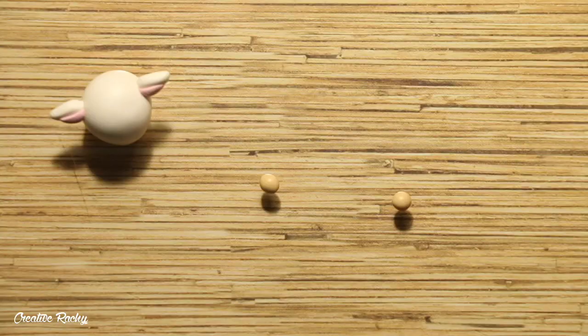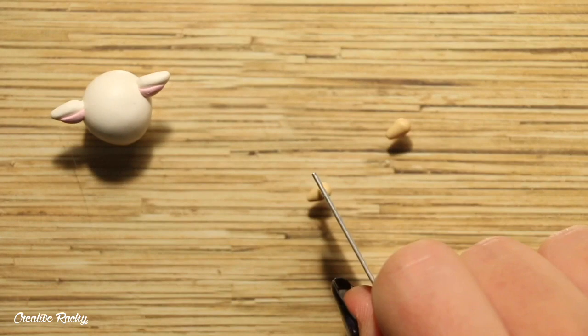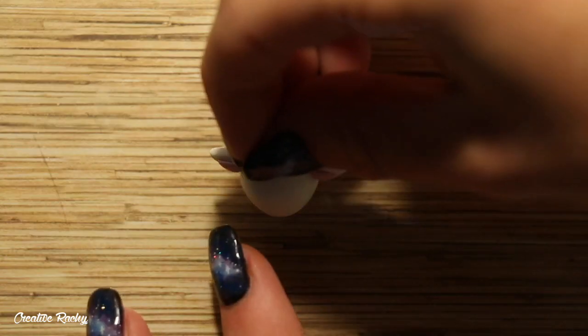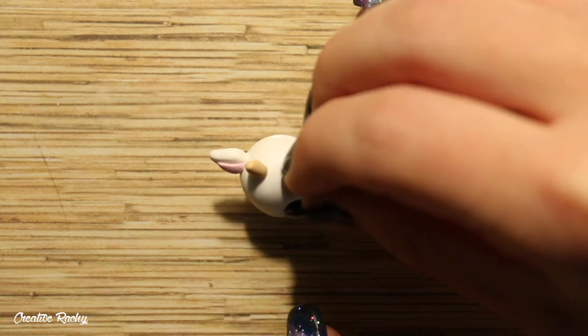Next I'm making some little horns for my goat. I took some tan colored clay and I'm just rolling it into two balls and then into a little cone so that they have a point. Then I'm trimming off the rounded end with my blade and positioning them onto the head just in front of the ears.